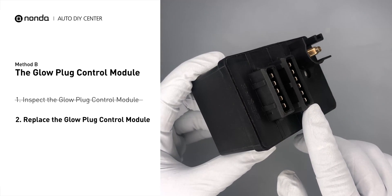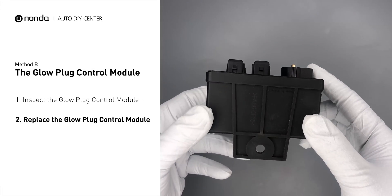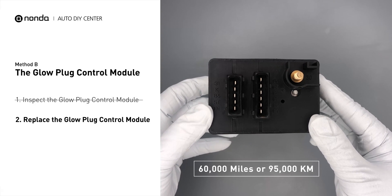If damages are found, replace the glow plug control module. Replacing your glow plugs or glow plug control module is a straightforward project that is recommended every 60,000 miles or 95,000 kilometers.